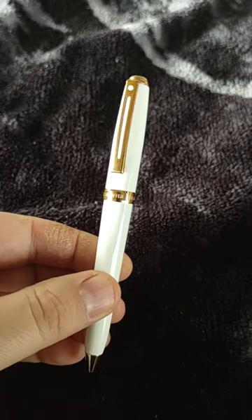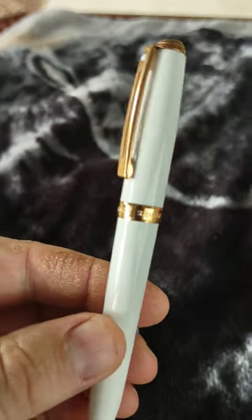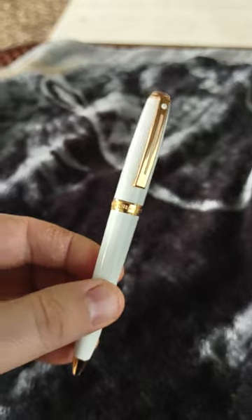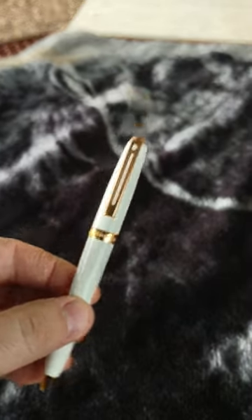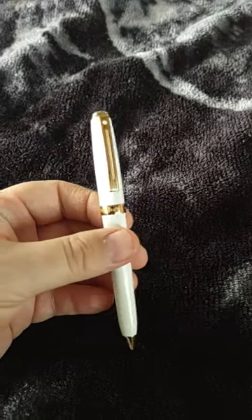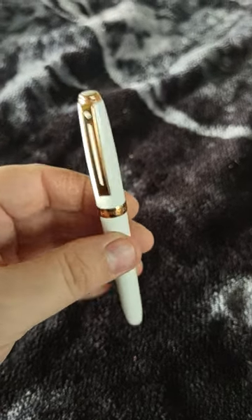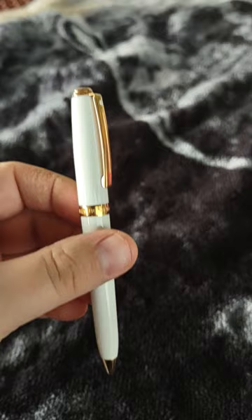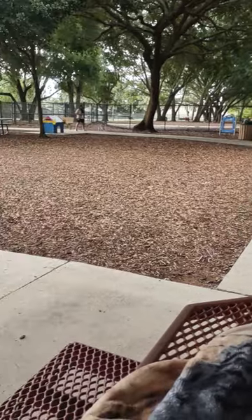Hey Winston! Let's do a review on the Sheaffer Prelude pen. The band on this pen is 22 karat gold plated, and it has the white dot right here, which lets you know it is a Sheaffer. The top of the pen is also white, and this pen is absolutely beautiful.